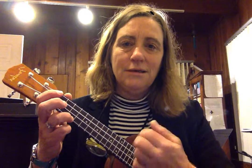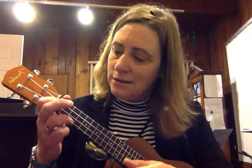Practice C, C, C, C — stop — move your fingers to F, F, F, F — leave your first finger down, move the other two, straighten the wrist if necessary because of the crowdedness of the fingers — and then move your third finger back to C.